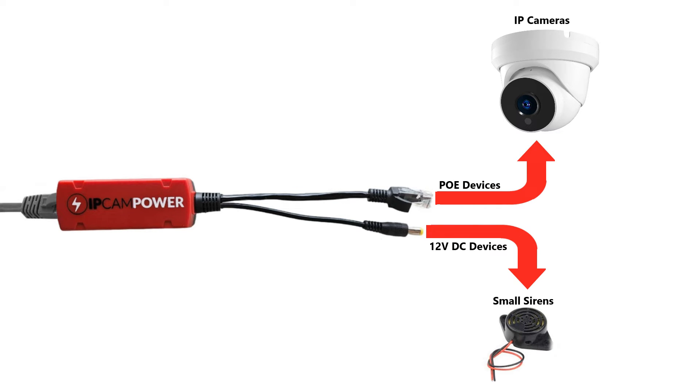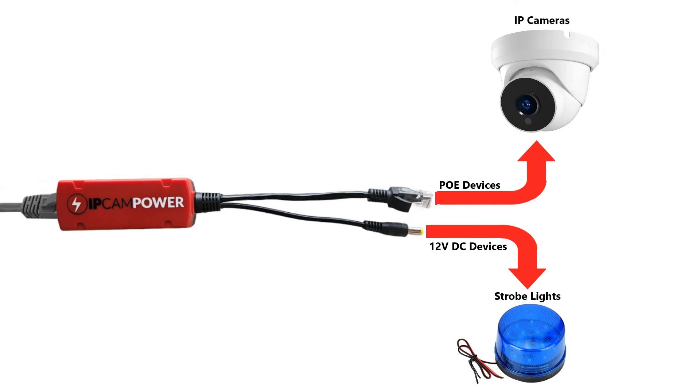If your camera has alarm outputs on it, you can add a small siren to the scenario and turn your camera into an audible deterrence camera. Just use the splitter to power both the camera and the siren. Or take the same idea, but this time use the splitter to power both the camera and a strobe light, giving your camera a visual deterrence feature.